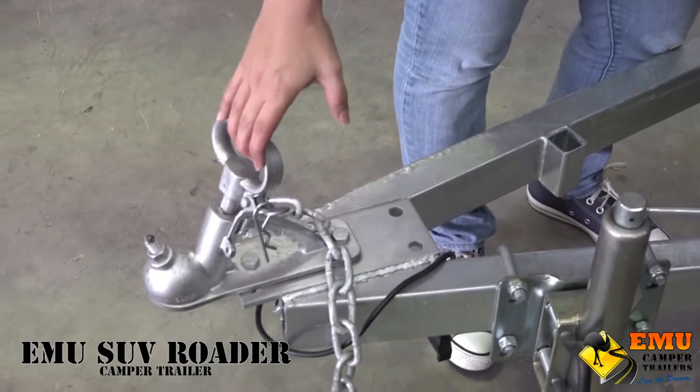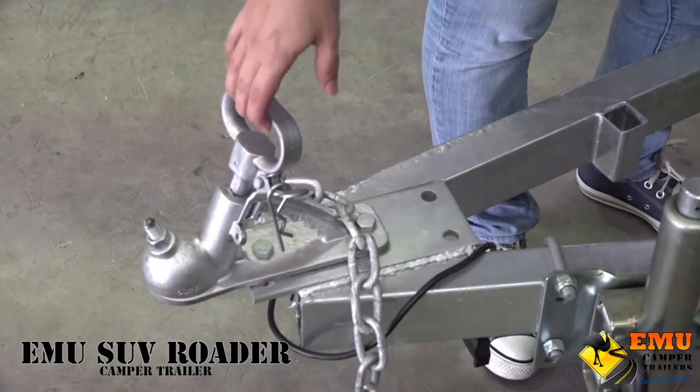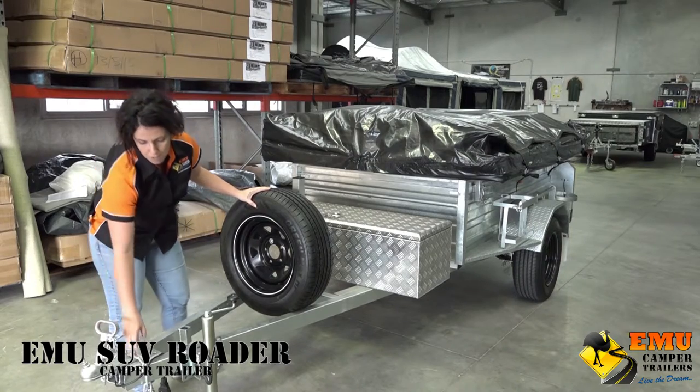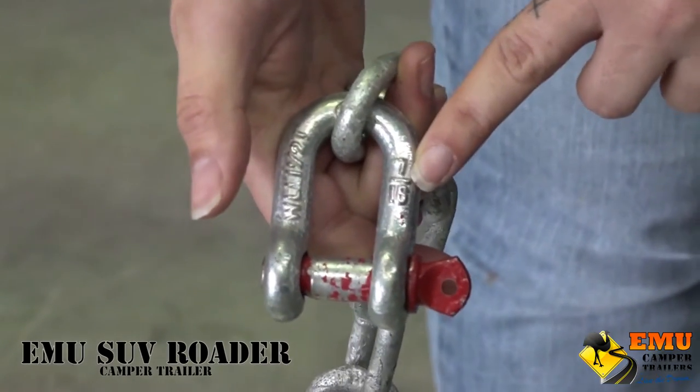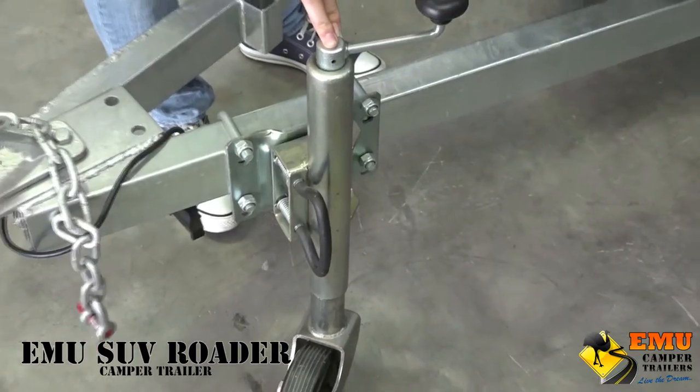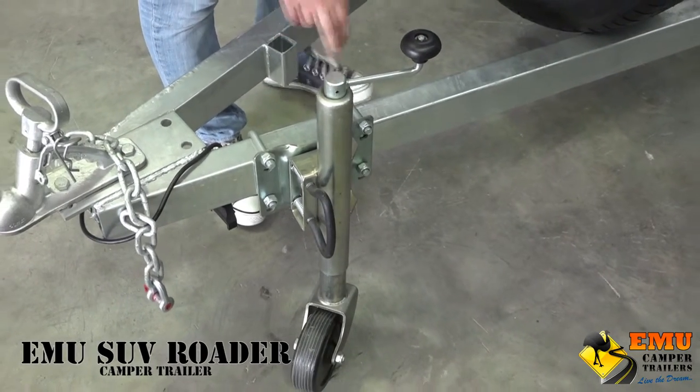Some standard features are a 50mm standard coupling for your tow ball, comes with a safety chain and a regulated de-shackle. Six inch swing up jockey wheel.